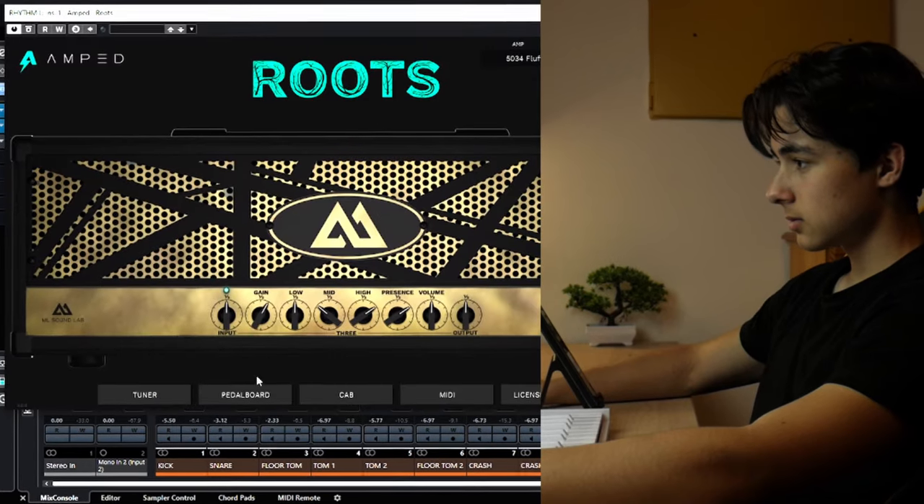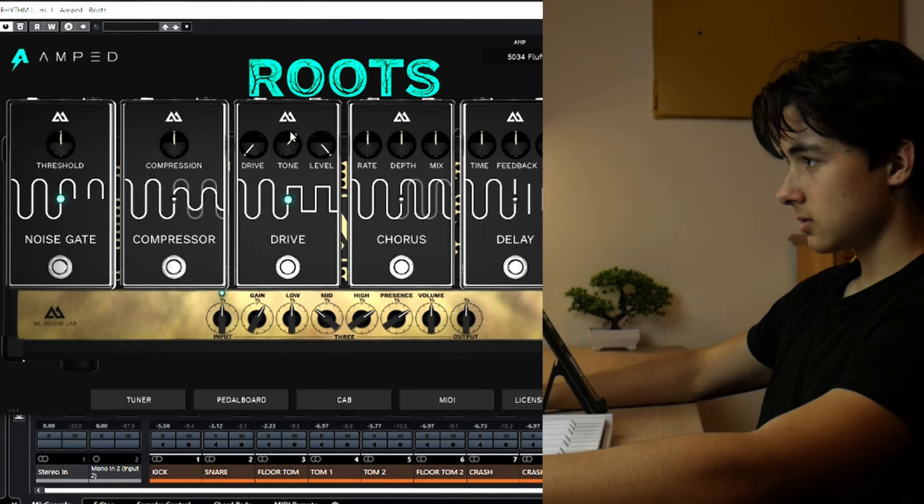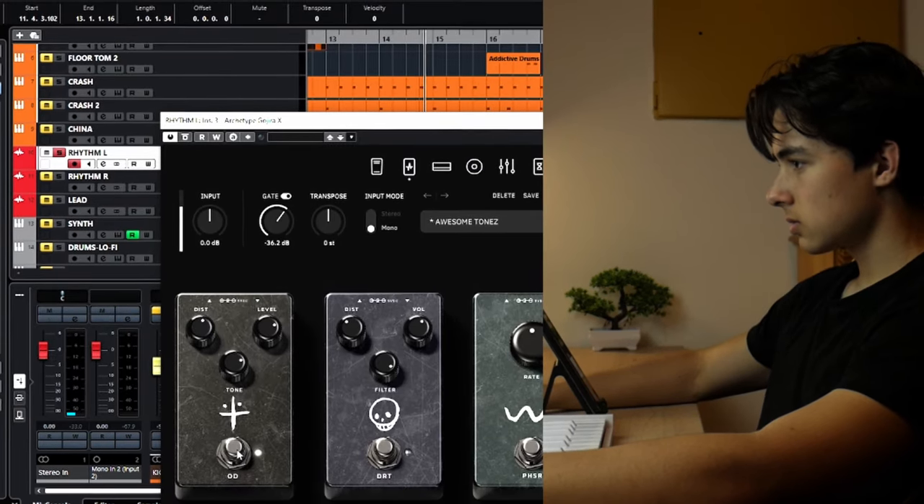The overdrive pedal does overdrive it, but again, as for the Gojira, the quality wins. Overall I give the Amped Roots overdrive pedal a 7 out of 10, and the Gojira X again a 10 out of 10. A really interesting thing about this riff — I recorded it twice, once with six-month-old strings and the second time with brand new strings. The sound difference is pretty noticeable. Make sure to check it out because I go in depth about writing this riff.